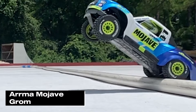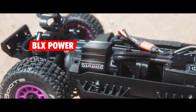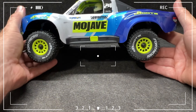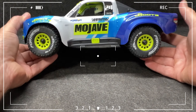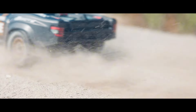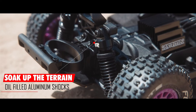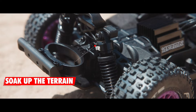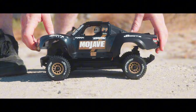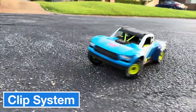Next up, we're reviewing Arma's new small but mighty Mojave Grom. Priced at just $150, this mini version of the Mojave series comes ready to run right out of the box. Starting with the exterior, the Mojave Grom looks every bit like a desert truck, complete with cut-out windows that reveal a driver figure inside. Every detail is thoughtfully designed. The body has a sturdy inner frame giving it extra durability against drops, plus a unique clip system instead of traditional body clips, making it easy to remove the body when needed.